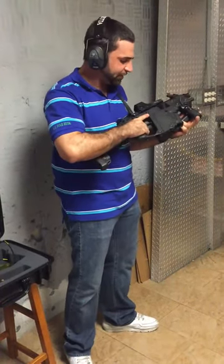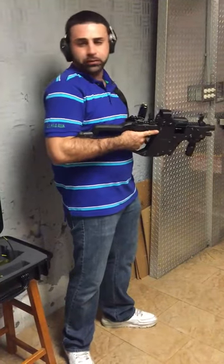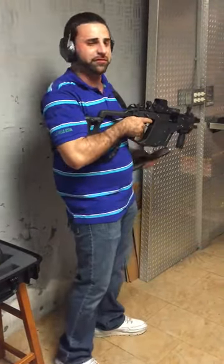We got the Vector here at the range. We got our target about 20 feet out. Why don't you guys take a look to see the recoil effect — what we call the anti-recoil — of that bolt going down. We're going to try some single shots, some double taps, and then we're going to go full on. See how accurate we can be at that target at about 20 feet.